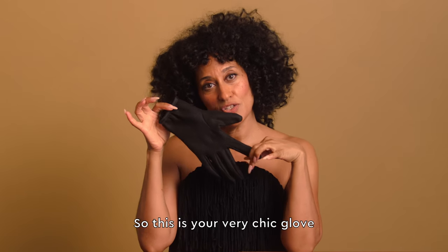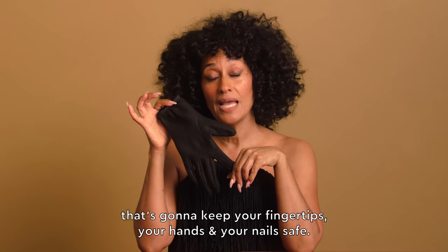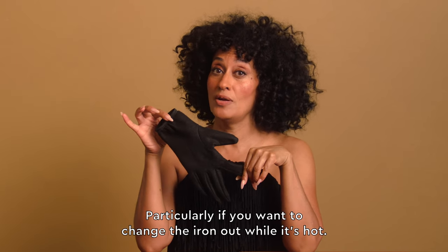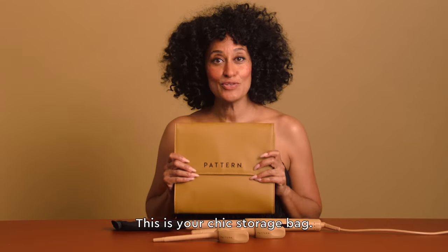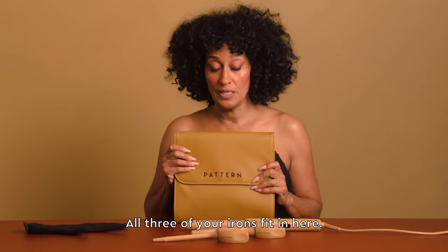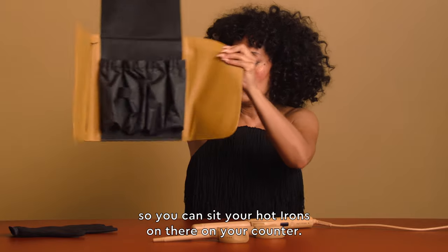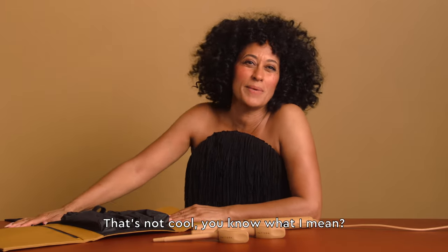Your interchangeable curling iron also comes with this very chic glove. It's going to keep your fingertips, your hands, and your nails safe, particularly if you want to change the iron out while it's hot. This is your chic storage bag — all three of your irons fit in here. This is also heat protectant, so you can sit your hot irons on it on your counter. Don't burn your counter — that's not good, that's not cool.